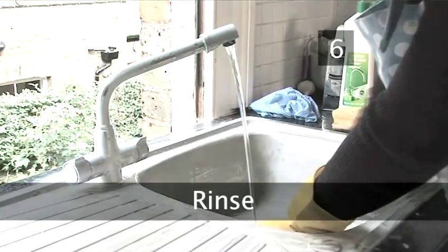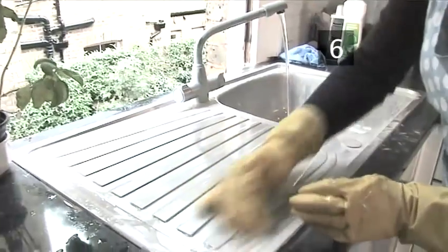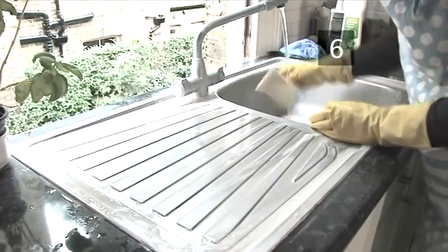Step 6: Rinse. Start the water running to rinse the cream cleaner away, working it around the sink with a scourer. Use a sponge to rinse the draining board, wiping the cleaner along the draining board and back into the sink.